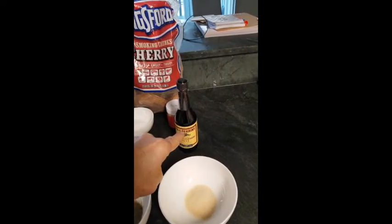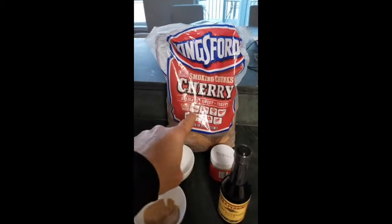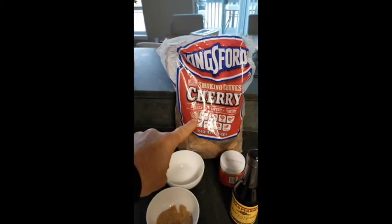For the smoking, we're going to use a cherry wood chunk that I'm actually soaking right now in the water.